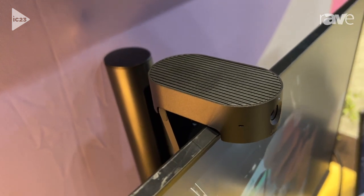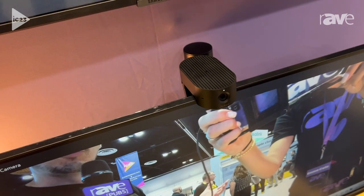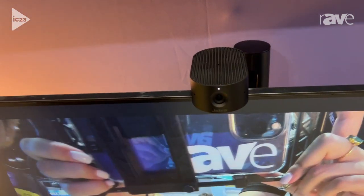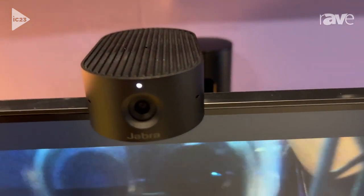It also has the ability to do picture-in-picture mode. So for content creators who need to show off a product, they can put the focus of the screen on the main area, and then they themselves can be in the bottom corner — still being seen, but the context is on the device.